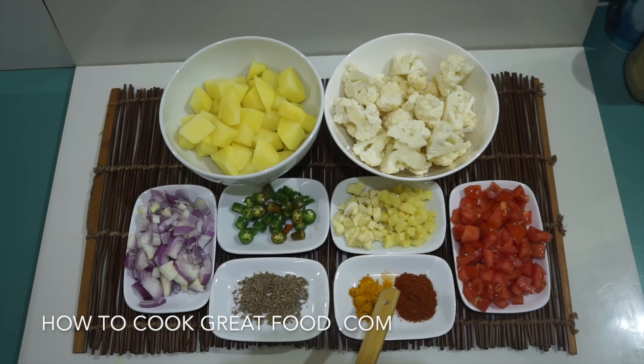We've also got cumin seeds, a little bit of turmeric, and a little bit of chili powder. Of course we're going to start with some oil, add a bit of salt, and maybe a few other bits and pieces — possibly sugar — but that's pretty much it.